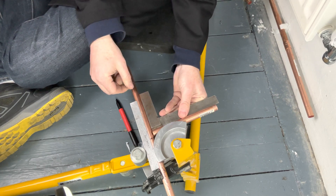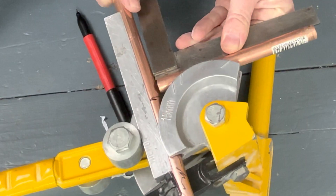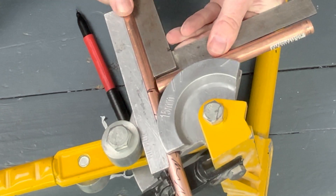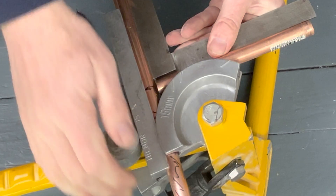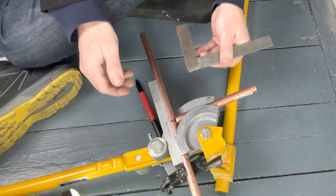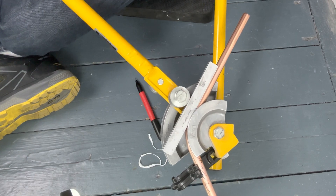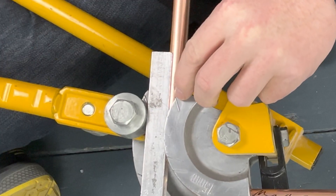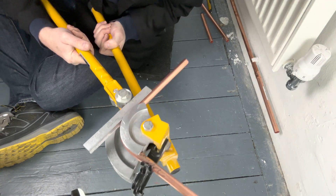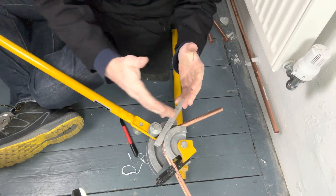We then line up — that line's got to line up with that line, so we just wiggle that around a bit. So that's how it's going to look when it's bent around. The middle of your pipe needs to touch there, but we just overdo it a little bit because it springs out.